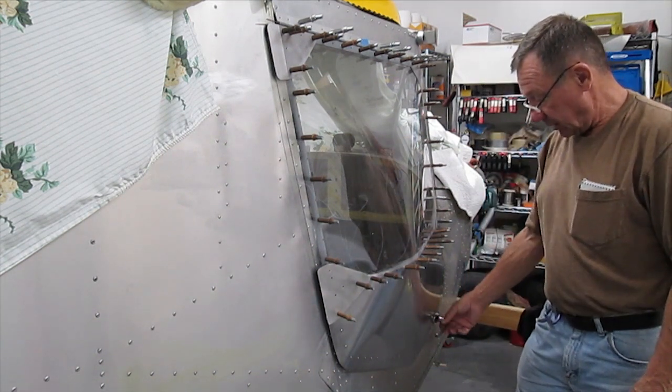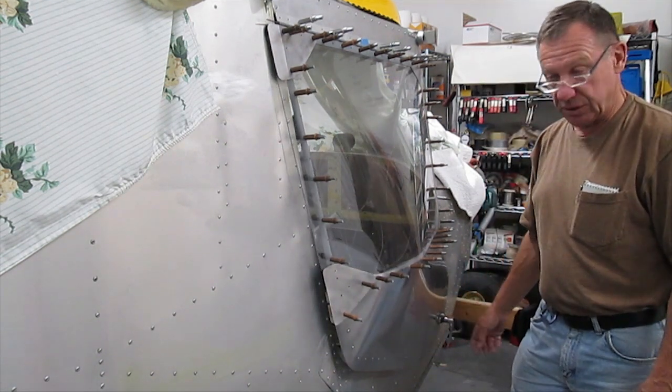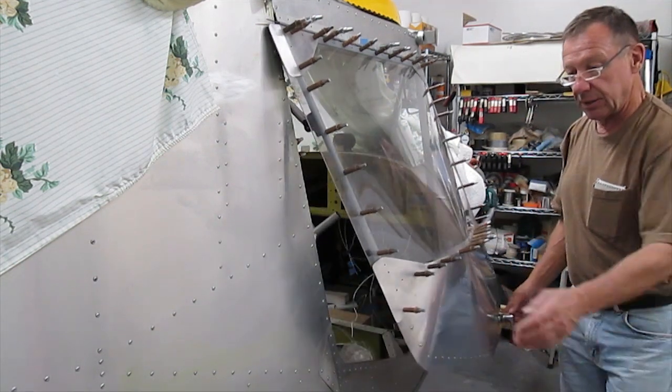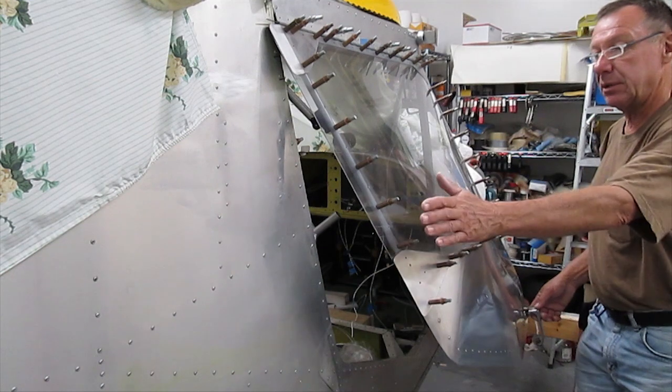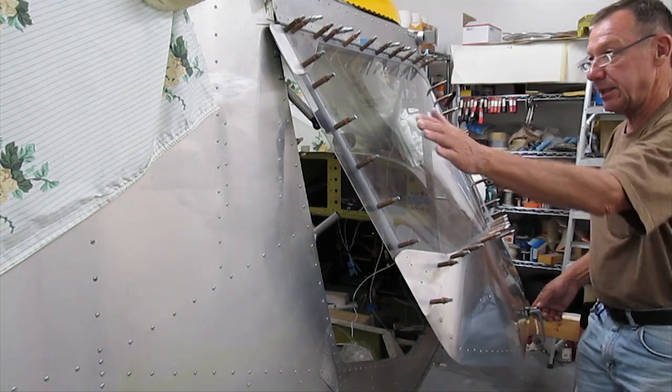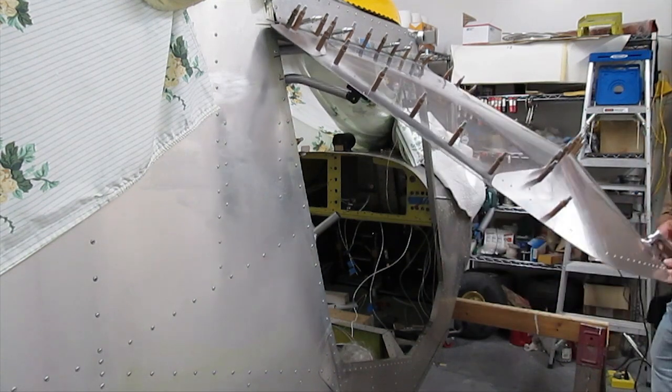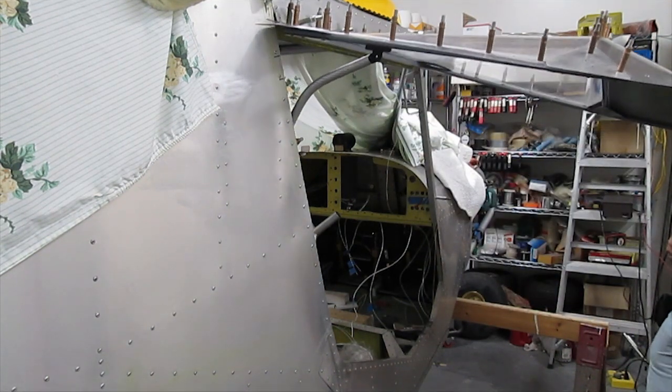I bought the handles and so on from Zenith — it's a standard Zenith handle — and as you can see the shape in it. I put the polycarbonate or the Lexan in here, and you can see there's quite a shape to it, which gives you a little bit of extra elbow room.